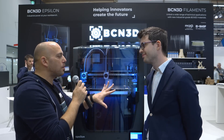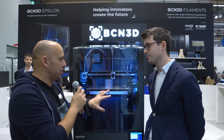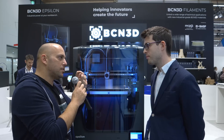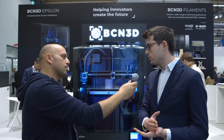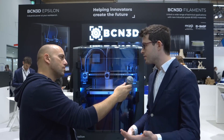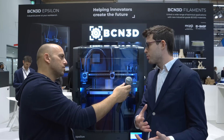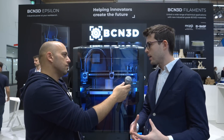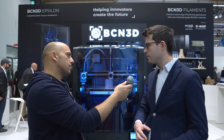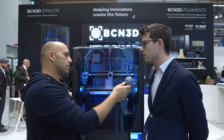This is probably out of budget for most viewers, but it's quite a machine for productivity — so who is your main target market? We're focusing on small to medium-sized companies and enterprises focused on productivity and end-use parts, not just prototyping. There are several vertical markets in industry that can get a lot of value out of this machine for demanding applications.